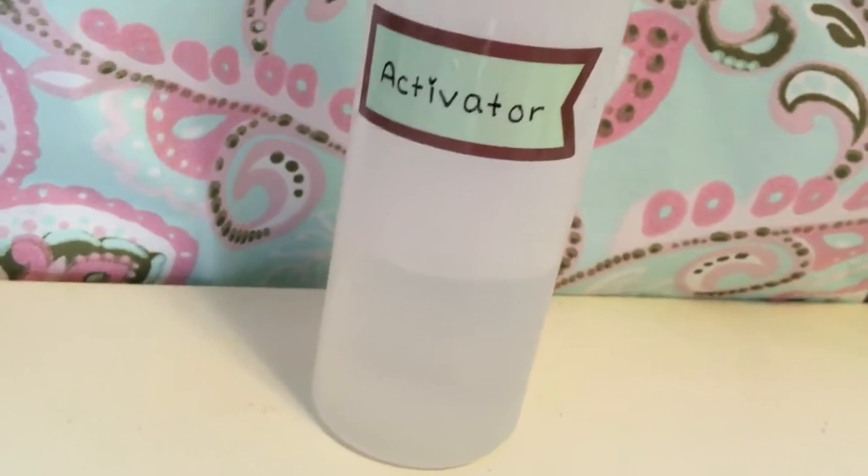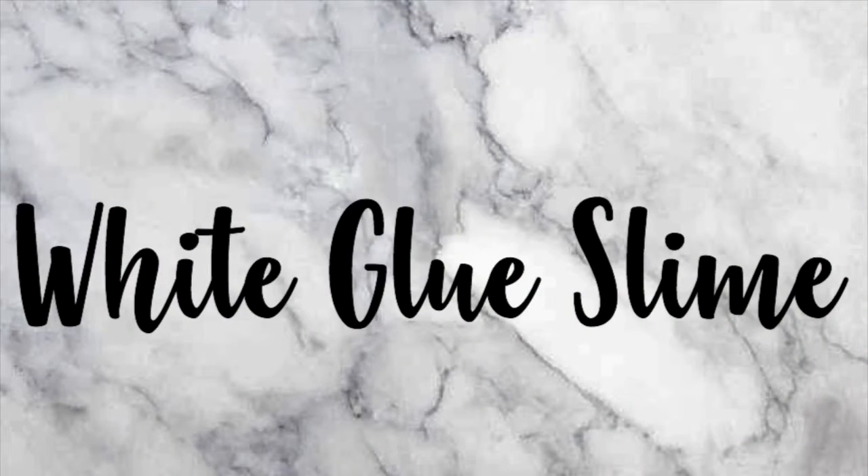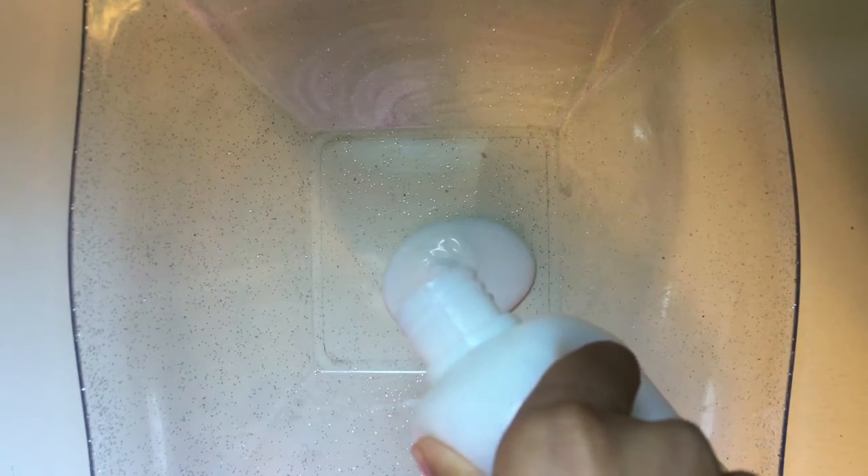My activator is half a teaspoon of borax mixed with a cup of warm water, placed inside a squeezy bottle — but you can use any leftover glue container. We're going to start off by making our white glue slime, so begin by pouring your glue into your bowl. Remember, the amount of glue determines how much slime you'll have.